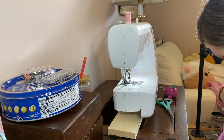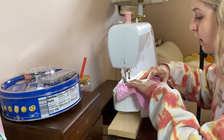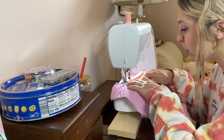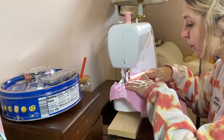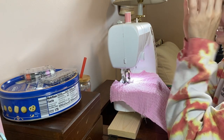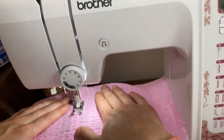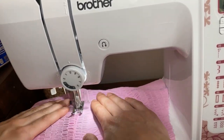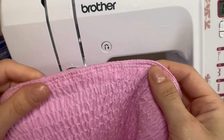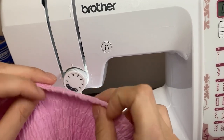I probably should have pressed my seam here but I'm not taking my own advice. I'm super nervous but let's do this. This is the outcome of under-stitching — this is the back lining side, and this is the front. It just naturally hides the hem back here. So beautiful.